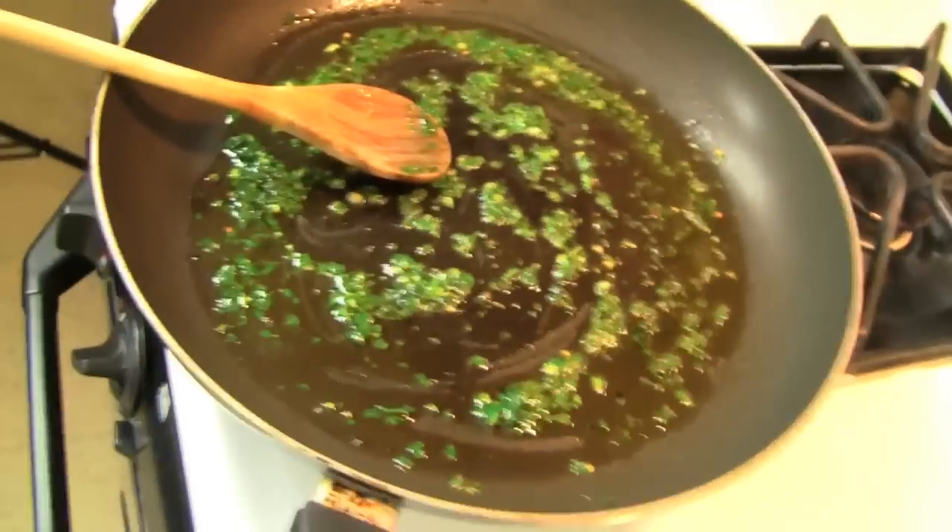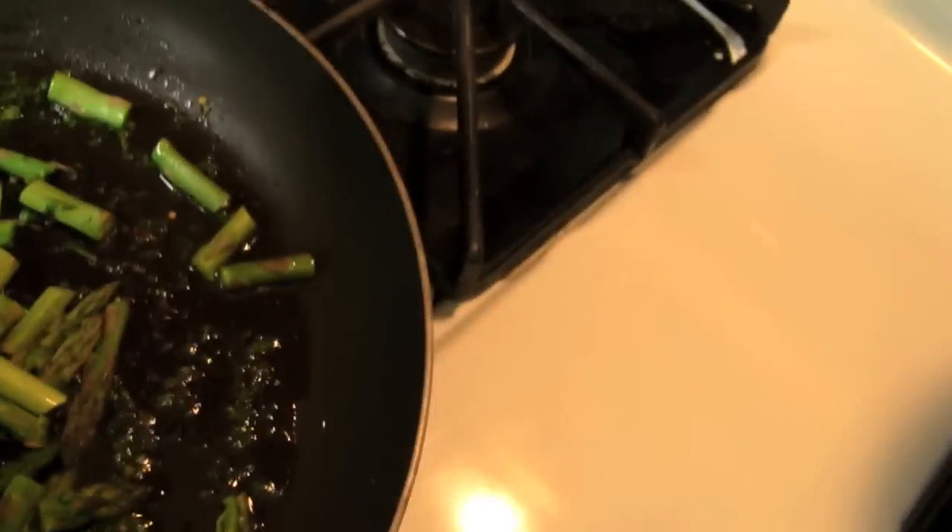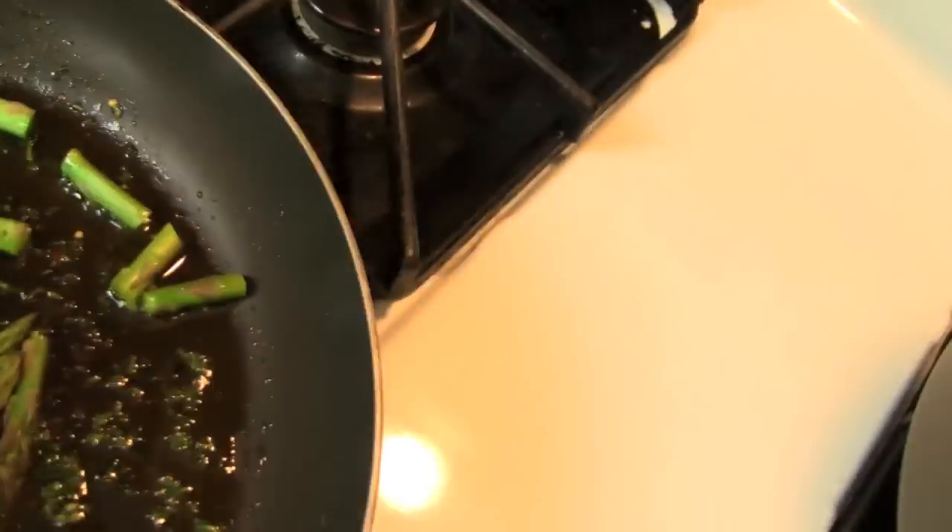Doesn't it smell good? Don't burn it. Let's throw the asparagus in. We're going to sauté them with the tomatoes.